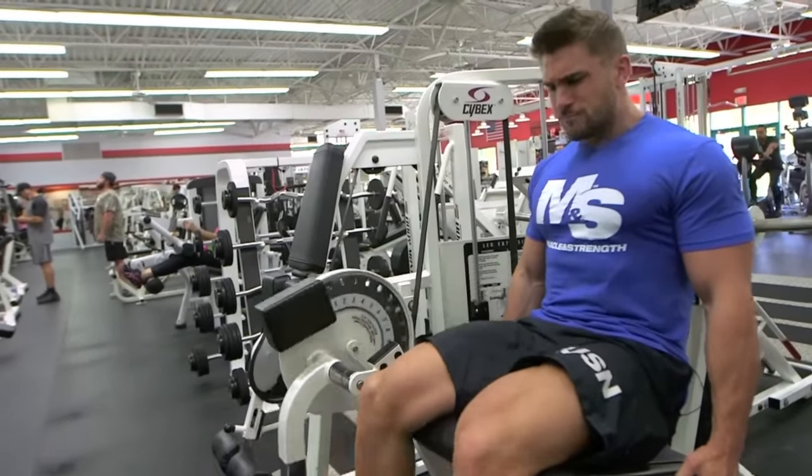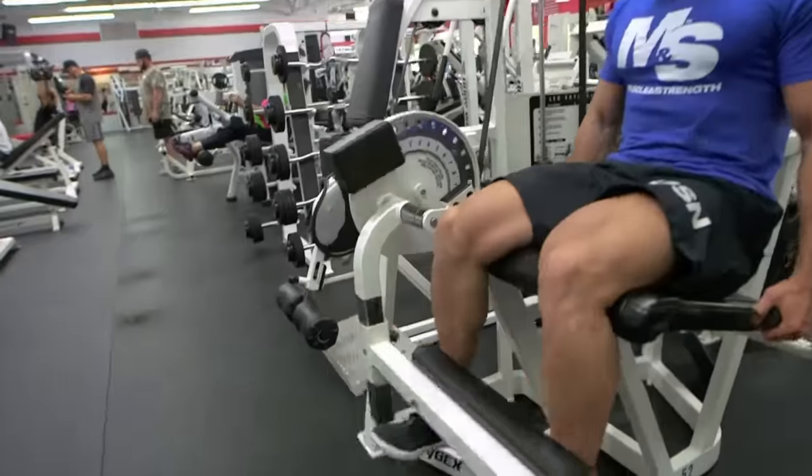Yeah, definitely important to get the knee joints warmed up, especially if you're going to do compound movements after.